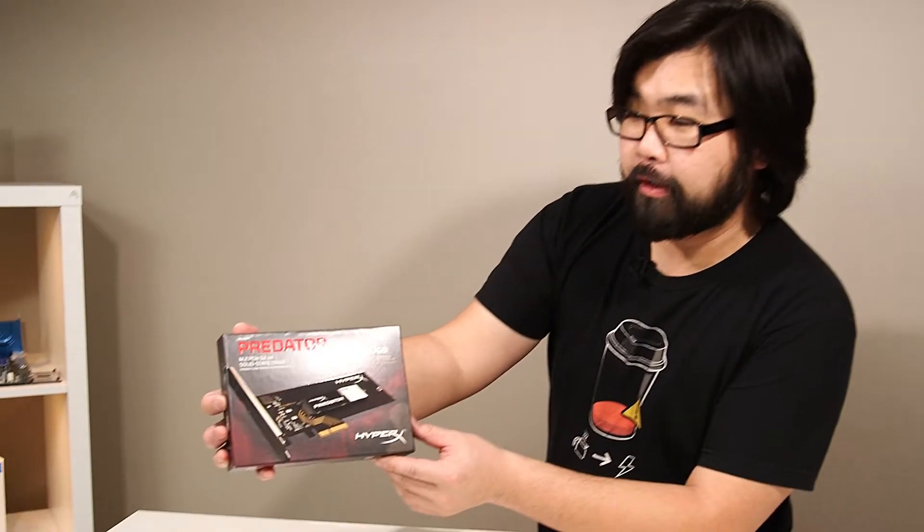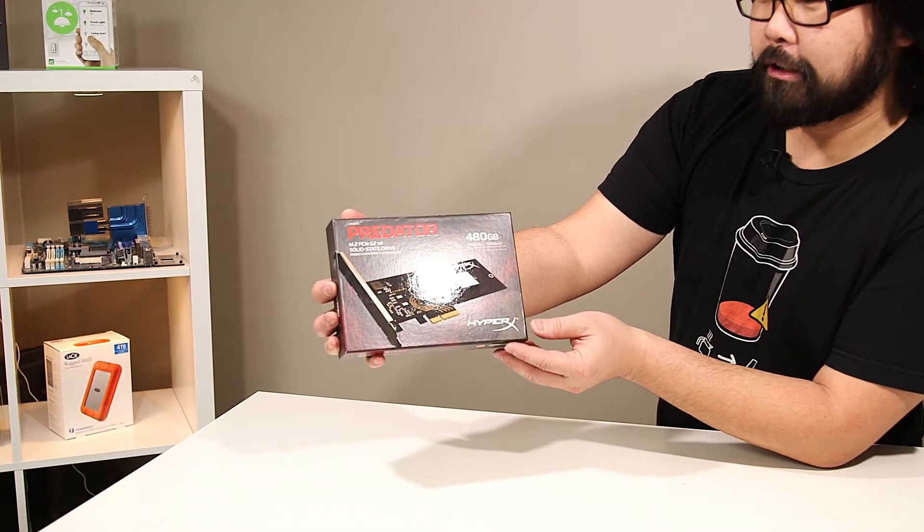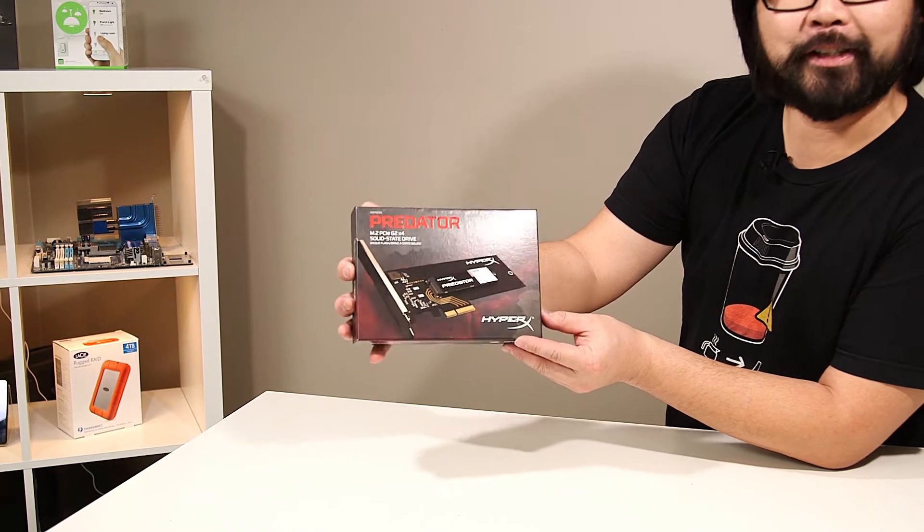Hi, I'm Steven for Featurelooks.com and this is a quick unboxing and overview of the brand new HyperX Predator M.2 PCI Express Gen 2 X4 Solid State Drive.